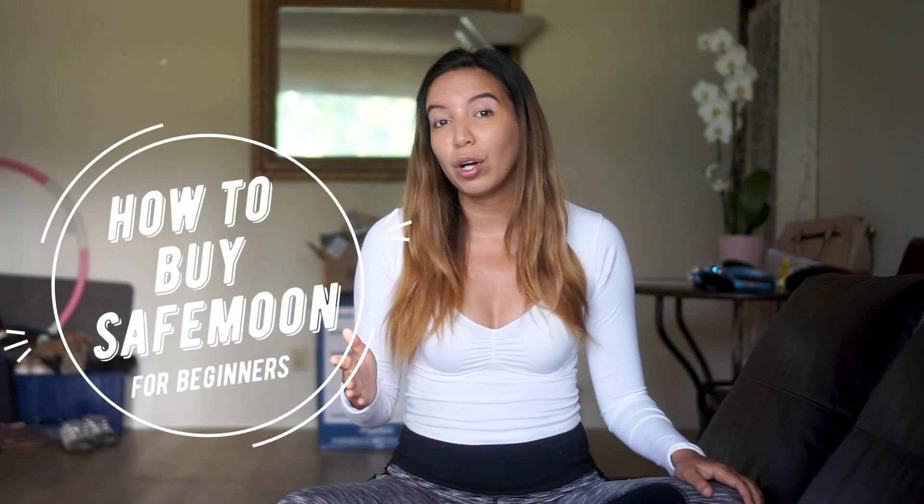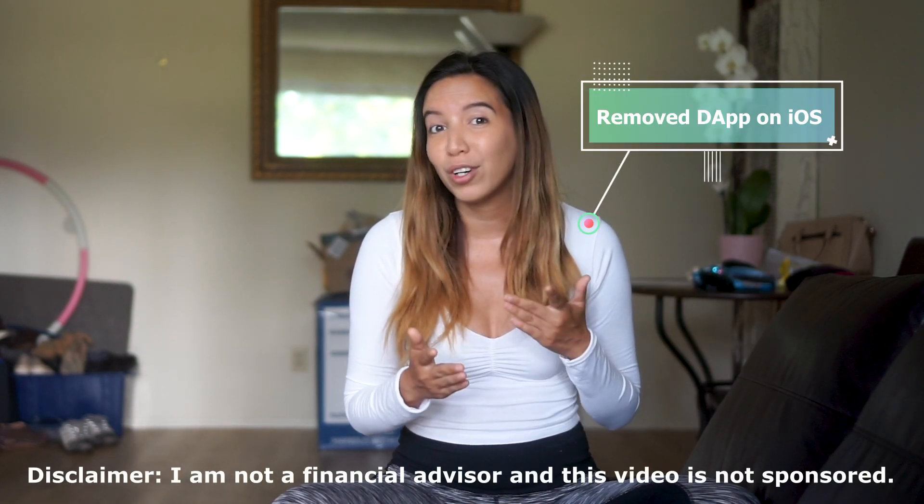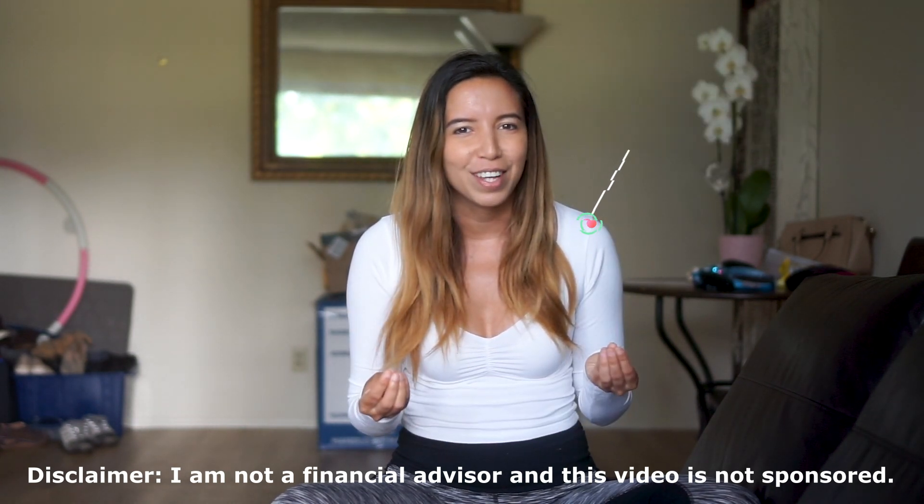Hey guys, my name is Melissa. This video will be a step-by-step tutorial on how you can buy SafeMoon altcoins. I made a very similar video about a month ago, but there's been some minor changes happening. Apple removed the ability to add the DApp Browser on your Trust Wallet, so we're gonna have to tweak this a little bit for all the iPhone users out there. Let's just get started.